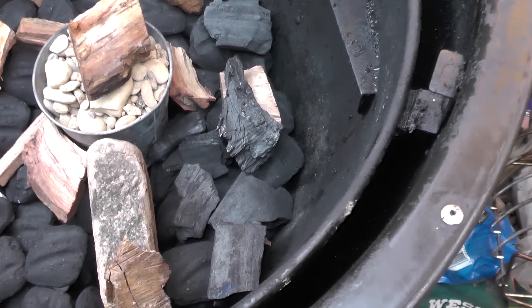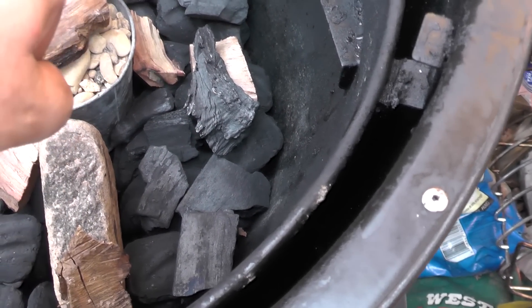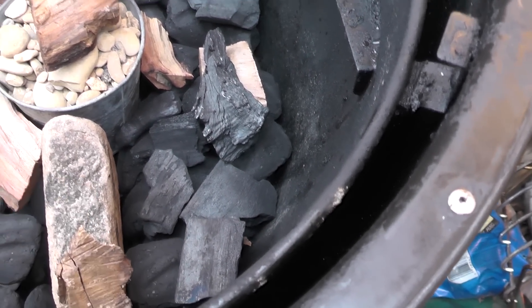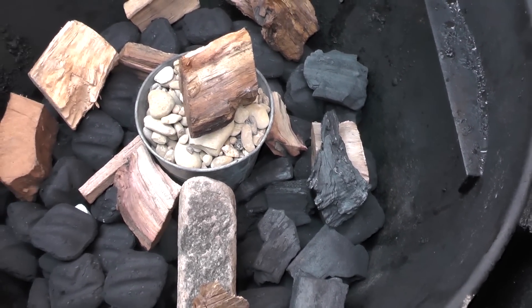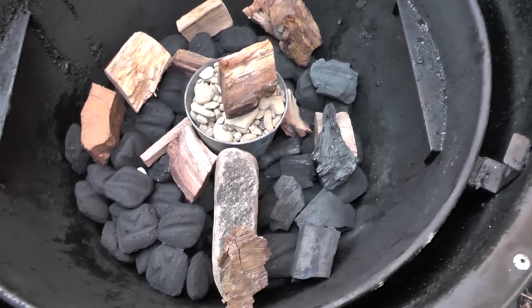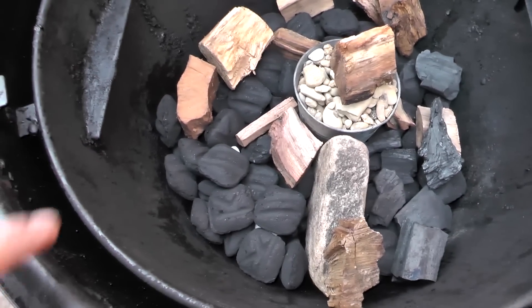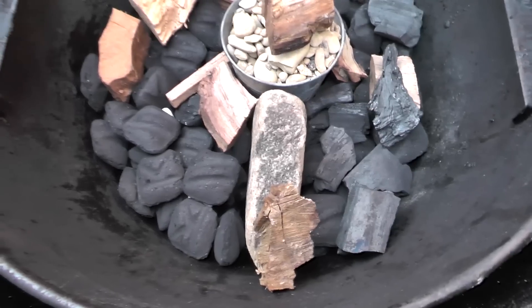Cheating a little bit here at the end — I'm going to start it on the left side over here. On the end I put some lump charcoal, because it burns longer and hotter, so if I get near the end I should hopefully be able to get the whole cook in.